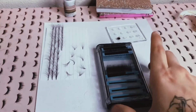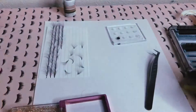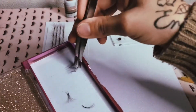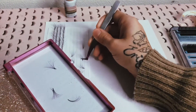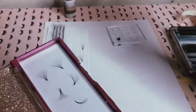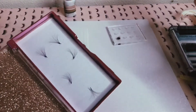The best way to store them is to get an empty container. When they're dry, you simply place them in there. When you're making multiple freestyle ones, make sure you label it — whether it's a freestyle set, a 10D set, or a 5D set — and keep track of the curl you used. You can put them in a tray like this; it's not going to hurt them if they overlap, because you simply pick them up and they're ready.